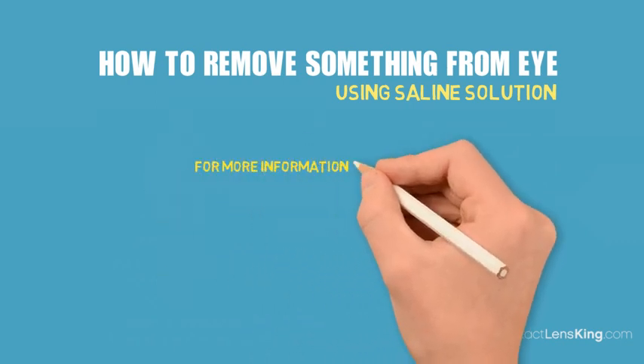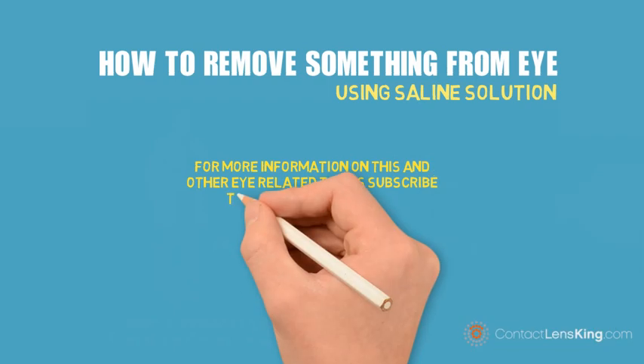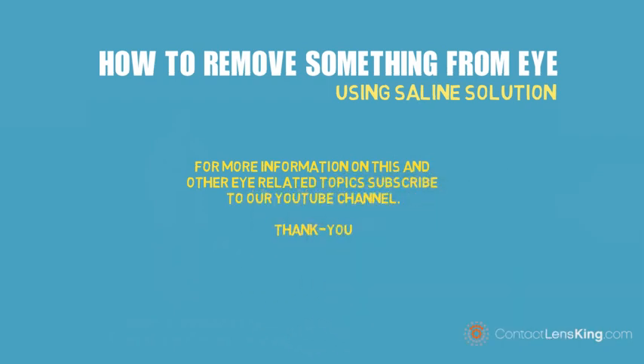For more information on this and other eye-related topics, subscribe to our YouTube channel. Thank you.